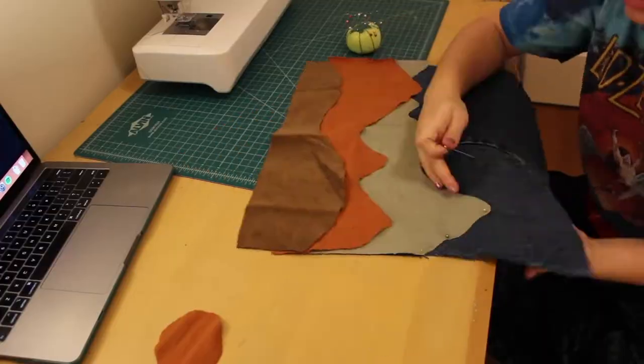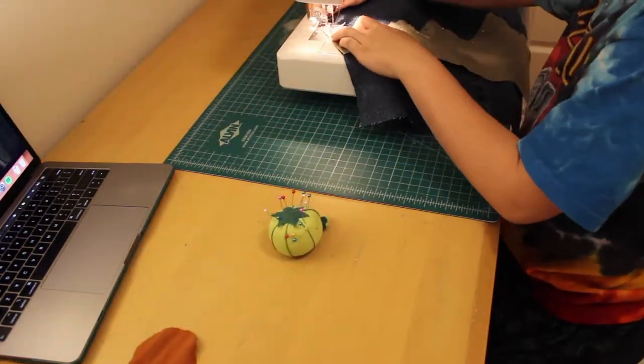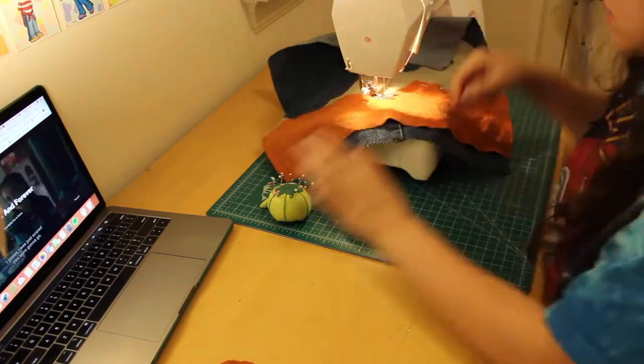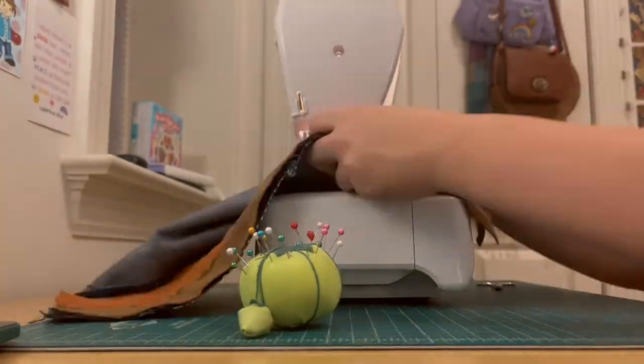The next step was to sew the mountain pattern onto the outside fabric. I pinned the layers in place one at a time — the back layer first, then the middle, then the front — and sewed them down using a medium brown thread, which I used for the entire project. I wasn't too precise with this either; there are actually a couple of really messy areas on the mountain range pattern, but I kind of like how it looks. After sewing all three layers down, I trimmed off any excess fabric on the sides so they were flush with the denim underneath.